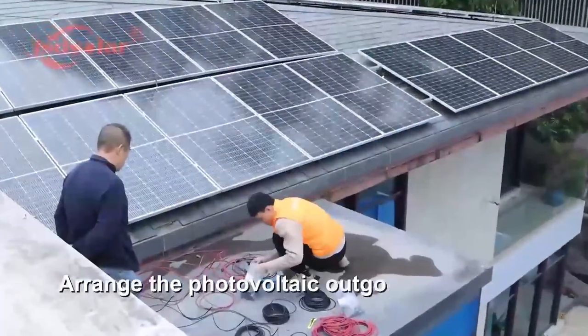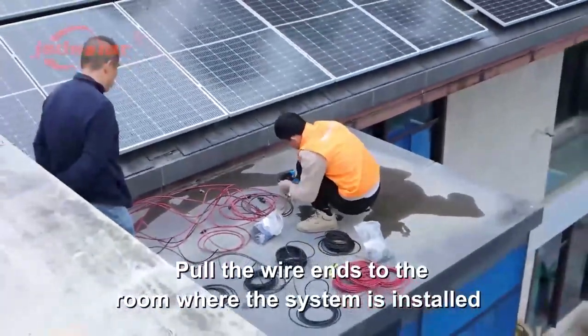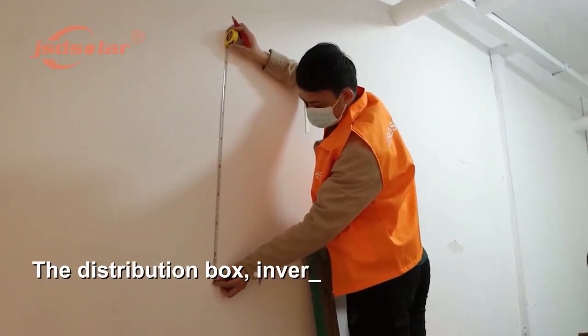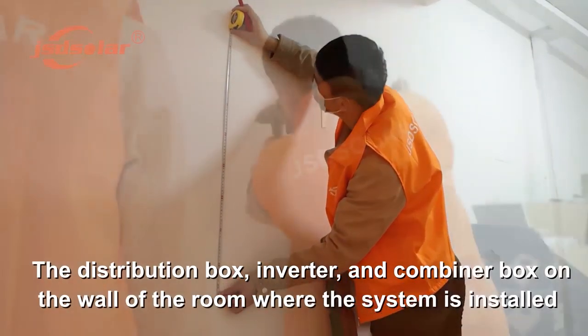Arrange the photovoltaic outgoing wires and pull the wire ends to the room where the system is installed. Use a ruler to determine the installation holes of the distribution box, inverter, and combiner box on the wall where the system is installed.